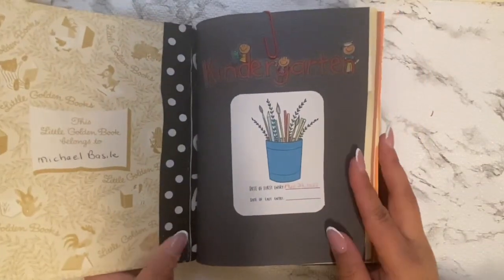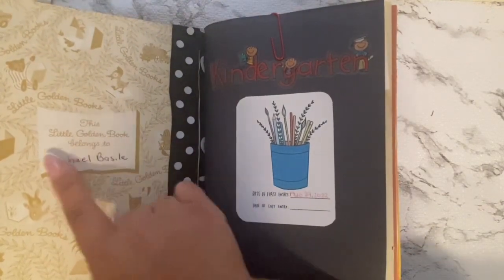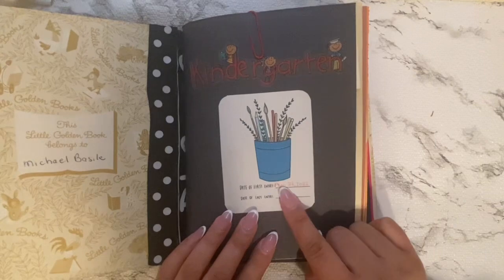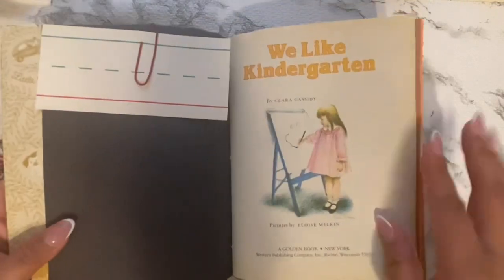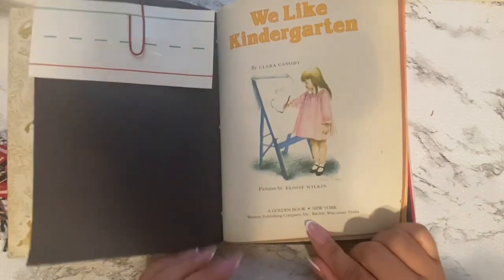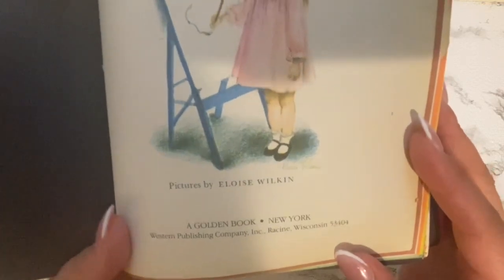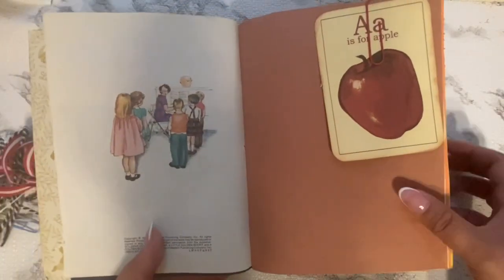When you first flip into this book, the first page you're going to see is this black and white polka dot ribbon. Then Michael — his name is there, I think that was the little boy who originally owned this book. I just put a sticker here that says kindergarten, and then her name and the beginning of the school year. Here I had her name and a first day of school photo — I just took it out for the video. Down here it just says the information of the book, publishing and so forth. We Like Kindergarten, published in 1965.